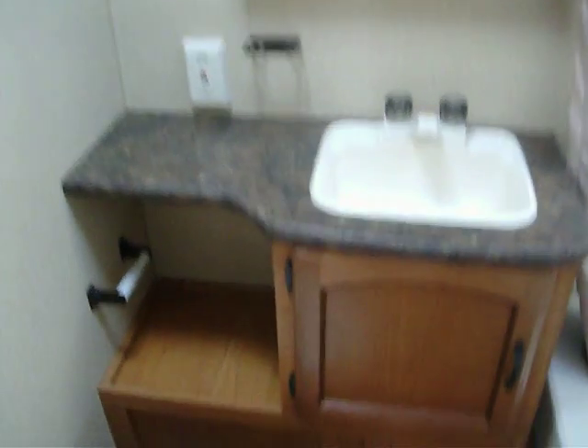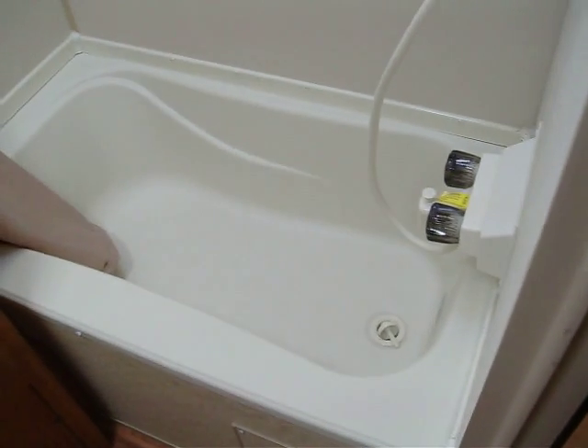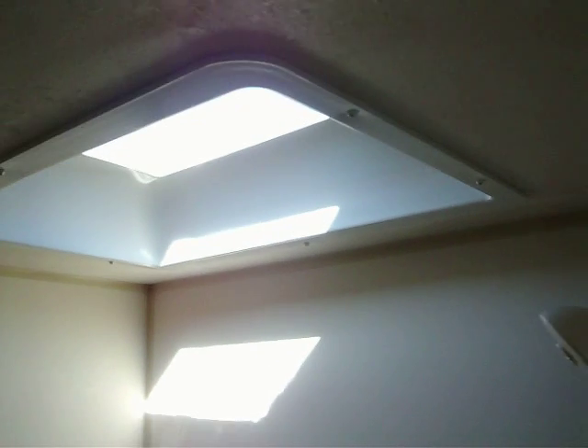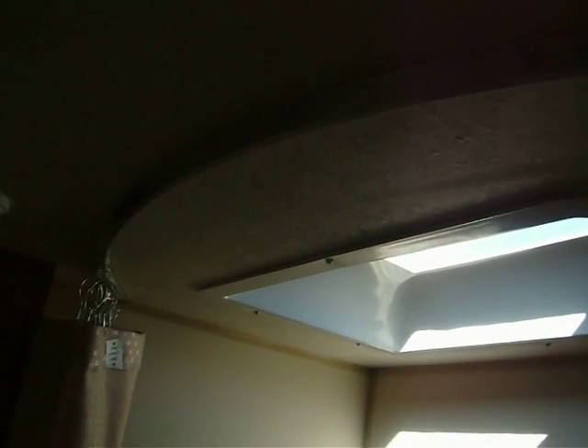There's your sink, a little stowage area, toilet paper roll, flush for the toilet right here — all nice and neat. And then the big tub — nice deep tub, all finished off all the way around. And then the skylight up top. This will allow taller fellows to stand up in there. And they also did the radius shower, which gives you a little more elbow room into the coach.